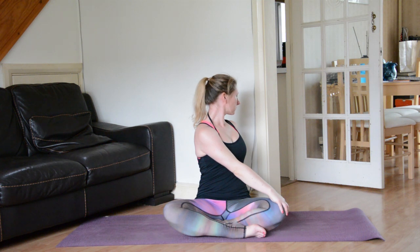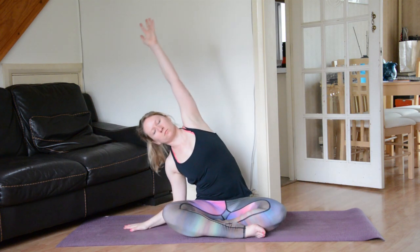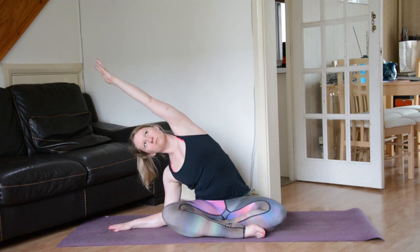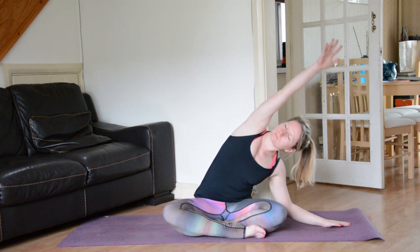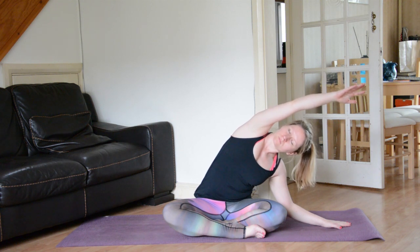We're just waking up, warming up, so just allow everything to be soft but a good stretch. Inhale, coming back through centre. Bring the left hand down to the left hand side, lift the right arm up and over the crown of the head — maybe staying on the palm, maybe coming down toward the forearm if that feels good. Feel that stretch up and out of the right side body. Inhale to centre, then exhale take it to the opposite side. You might find there's more space in one side than the other — that's perfectly normal, so just observe the difference and honour it with the breath.